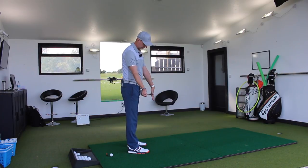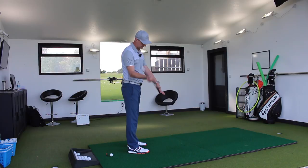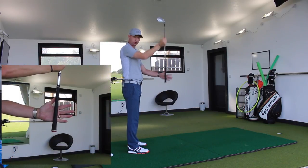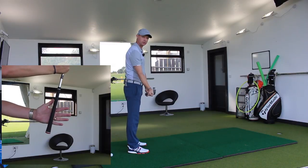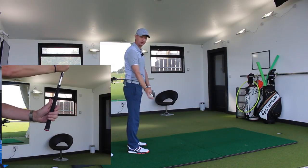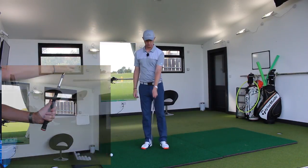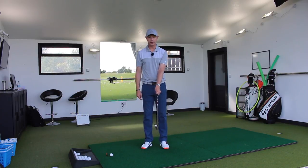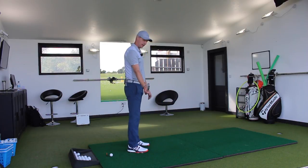You will see there, if I just turn on an angle, you can see that my hand is there, so the grip is going through this portion. I close my fingers and put my thumb down the top, close my hand over. So I've got my thumb just down the fraction of the right side of centre. I can see two knuckles on my top hand, my lead hand.